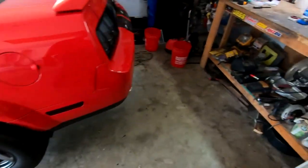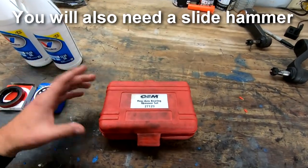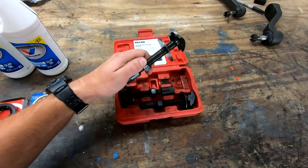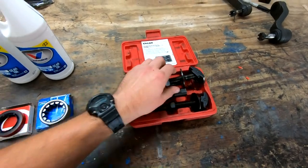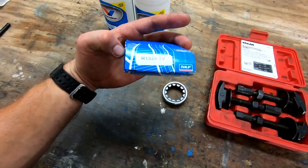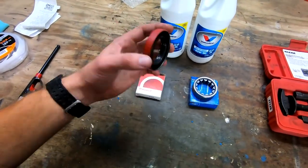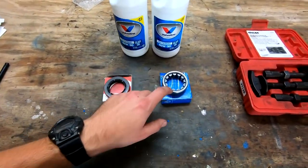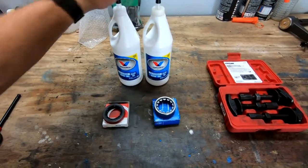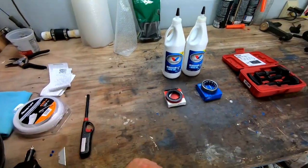Let me show you the parts real quick — they'll be down in the description. We need a rear axle bearing remover set; it's just a rental, about 50 bucks. The size I need is this one right here, made by SKF — part number in the description. You're also going to need a new axle seal, because it has to come out for the bearing to come out — you cannot reuse the axle seal. And you'll need new diff fluid because we have to drain it to access the diff and get the axle out.